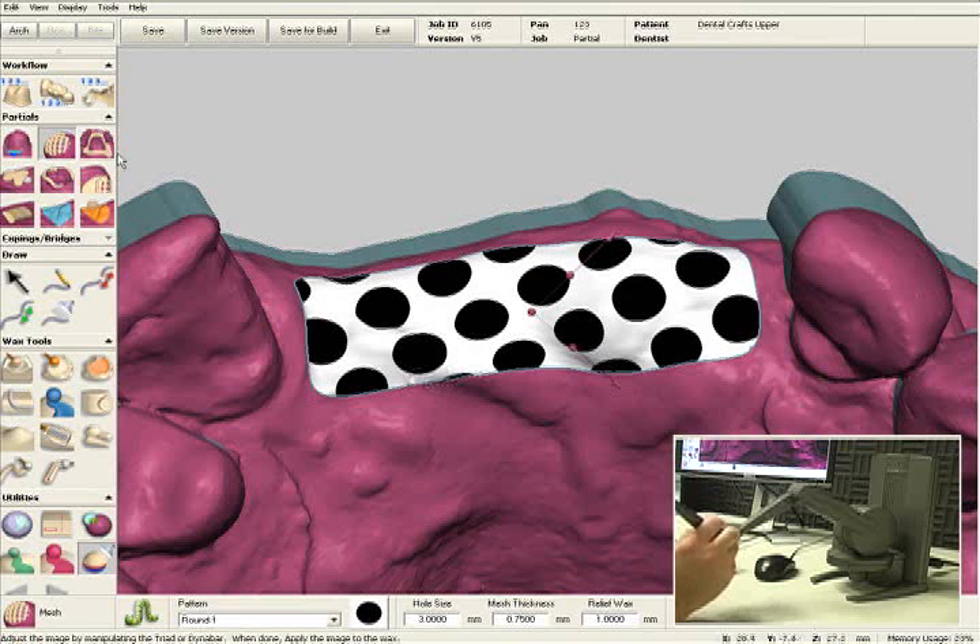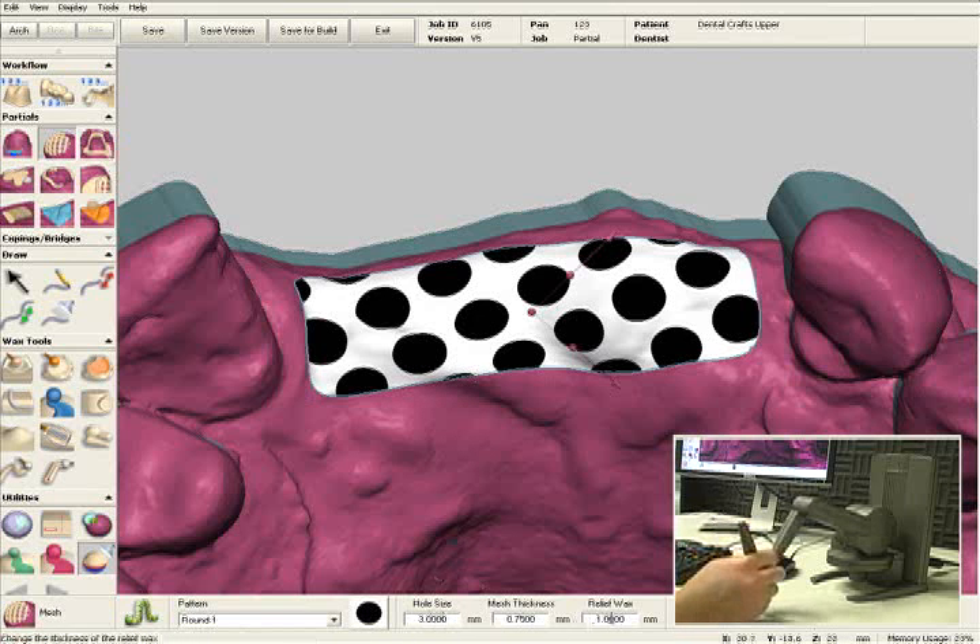The system comes with mesh patterns. You can modify them, or you can create your own. You can also preset your preferences for the mesh. You can preset hole sizes, mesh thickness, and relief wax thickness.